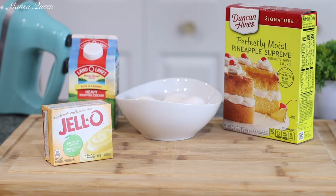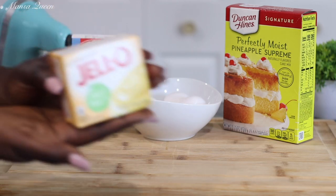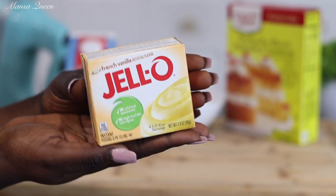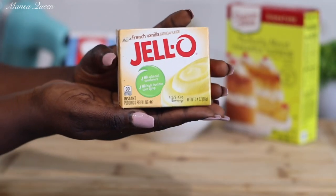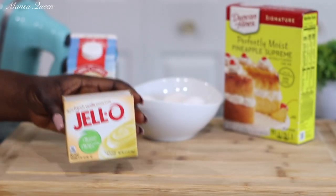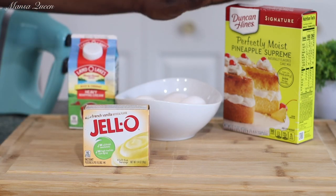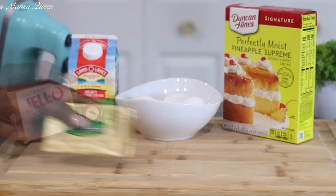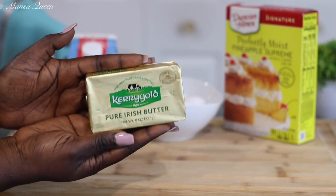You would also need one small box of French vanilla Jello instant pudding mix — I believe this is the 3.4 ounce pack. What this pudding mix is going to do is make our cake more dense. It won't be as dense as a pound cake, but it will definitely change the texture. A lot of box cake mixes already contain this, but we're going to add one 3.4 ounce pack — it pairs perfectly.